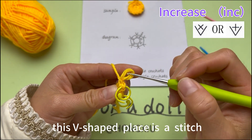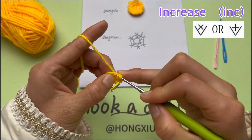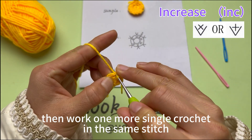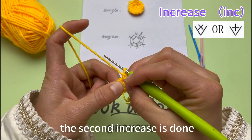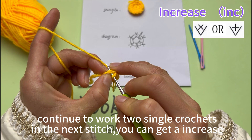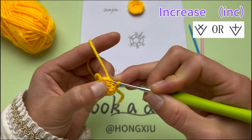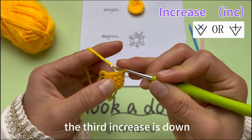This V-shaped place is a stitch. Continue to make an increase. Insert hook into the next stitch. Yarn round hook and pull through both loops. Then work 1 more single crochet in the same stitch to complete the second increase. Continue to work 2 single crochets in the next stitch to get an increase. The third increase is done.